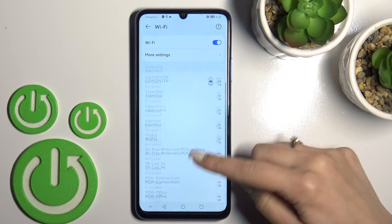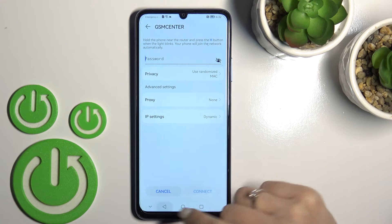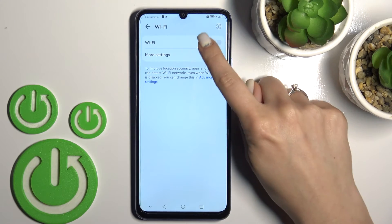If you want to use another network, no problem — do it the same way: click, enter the password, and tap to connect. If you want to turn off Wi-Fi, click on the Wi-Fi switcher and that's it.